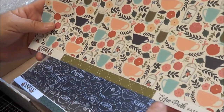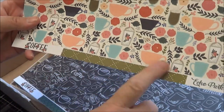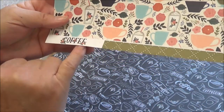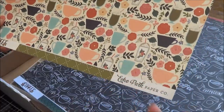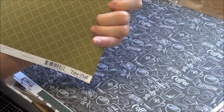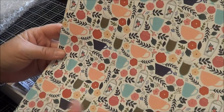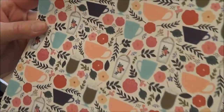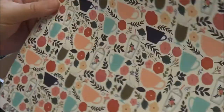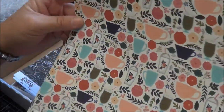You do realise that in all Echo Park papers, you get this little border strip — you can use that as a strip or use this bit here as well. First piece of paper is called Coffee Cups, and as you can see it's got all different coffee cups — or in my case, tea cups. The paper itself is absolutely beautiful; the colours are just gorgeous. And that is the back of it, which I love — patterned papers.